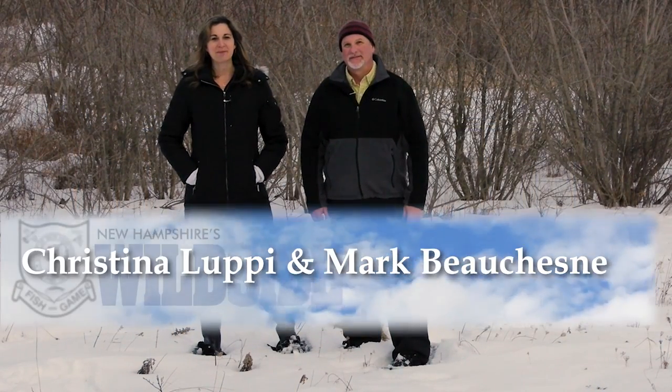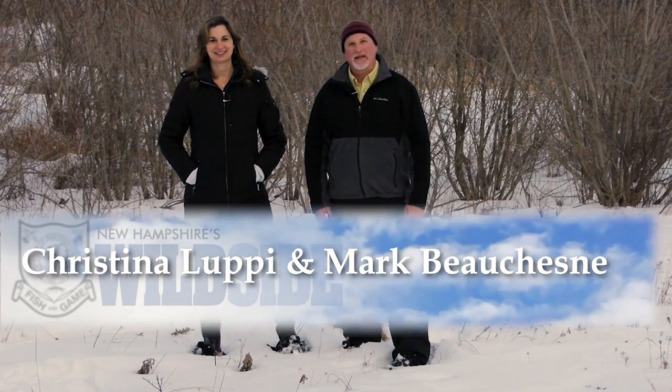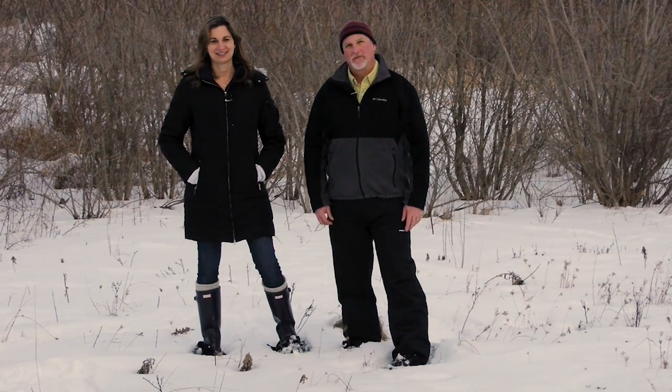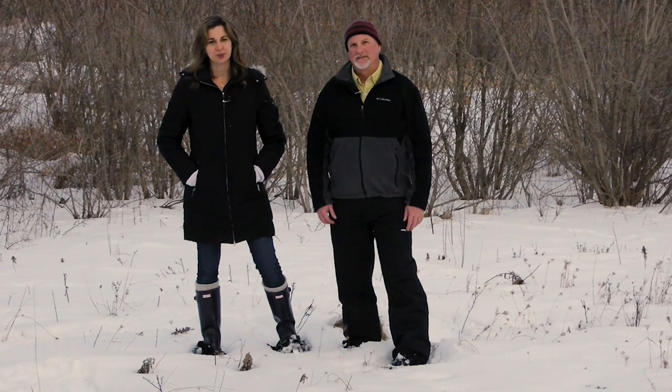Welcome to New Hampshire's Wild Side. I'm Christina Lupe, and I'm Mark Beauchene. We'll take you behind the scenes of the New Hampshire Fish and Game Department to learn more about the people and projects of your Fish and Wildlife Agency. We'll also give you tips and tactics that you can use to make the most out of your time in New Hampshire's woods and waters.